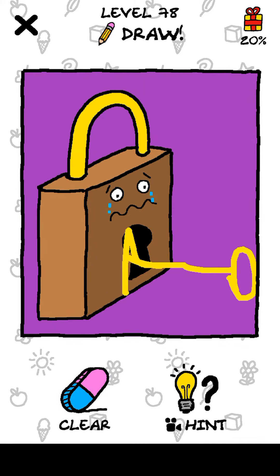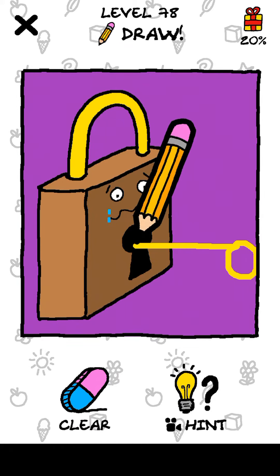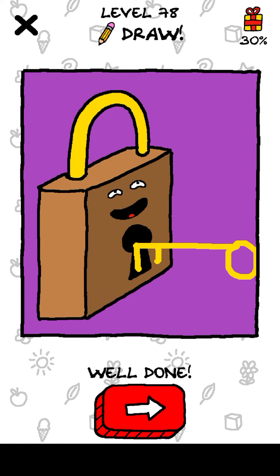Maybe it needs to go here — okay, no. Let's try it cleaner. Yes, it worked and the level is complete! Thanks guys for watching, please subscribe and press the bell icon. I'll see you guys next time, bye!